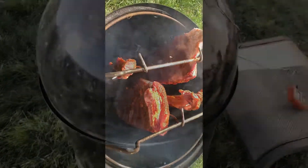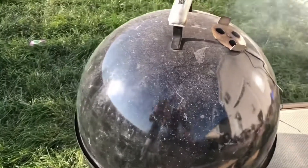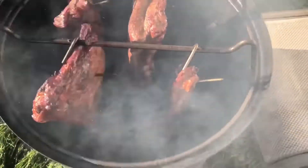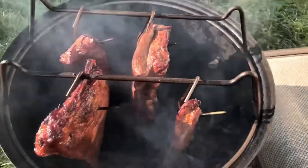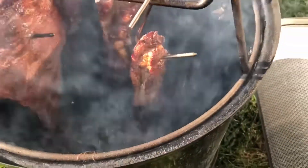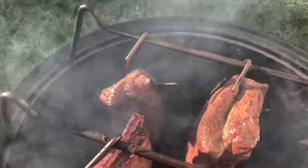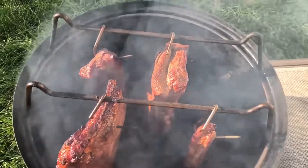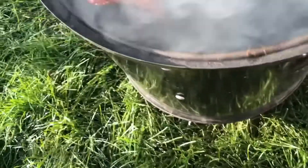Smoke's coming through real well. We're about an hour in, going to check these things. They've been running about 265-270. Holy cow, this is what we've got - coming out to check them a little bit and spritz them down. All I got here is a mix of apple cider vinegar and water - you can use whatever spritz you want. I think my little riblets or rib tips are done, so I'm gonna go ahead and pull those things off. They're looking pretty good.